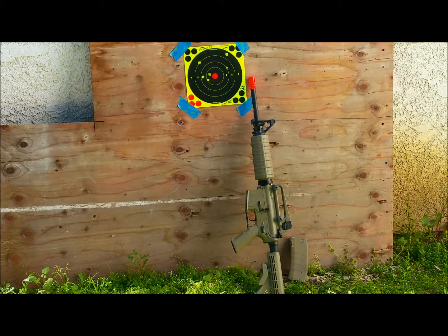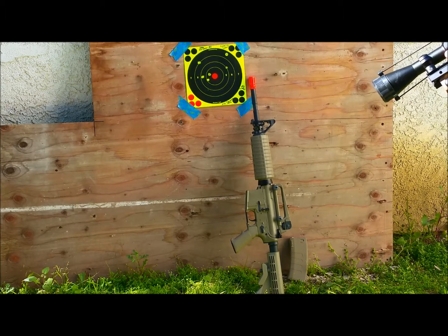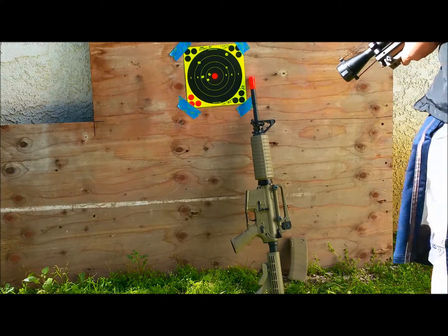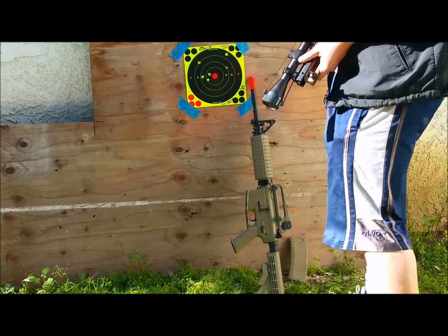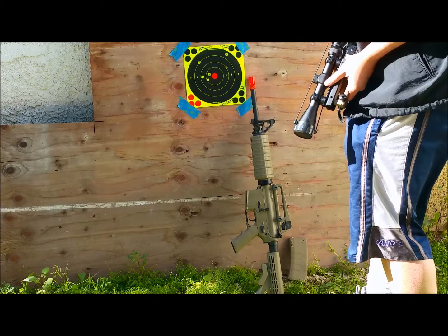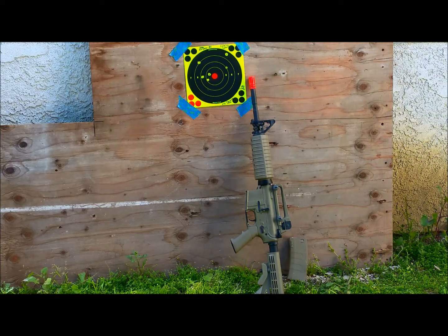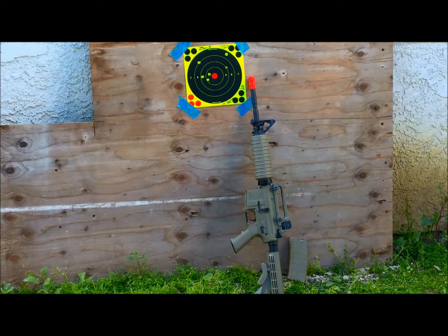All right, so the results. We used some 0.25g BBs at 75 feet, and I also used the scope mounted on my APX M4 project to help me see at 75 feet. You can see a three-shot group here — it's about an inch and a half. For some reason I made six shots though, so the overall grouping is about five inches at 75 feet.